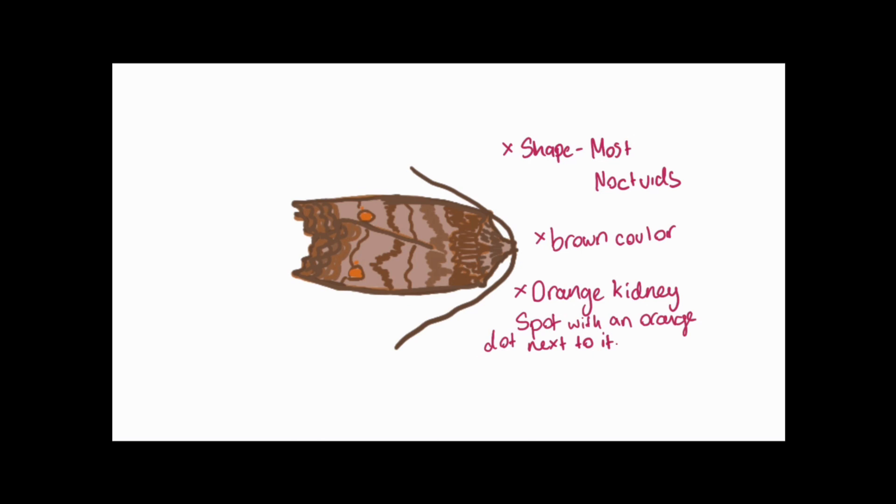So, now we've gone over how to identify a moth, we'll see how to put records into a database like iRecord. Over to Anna.